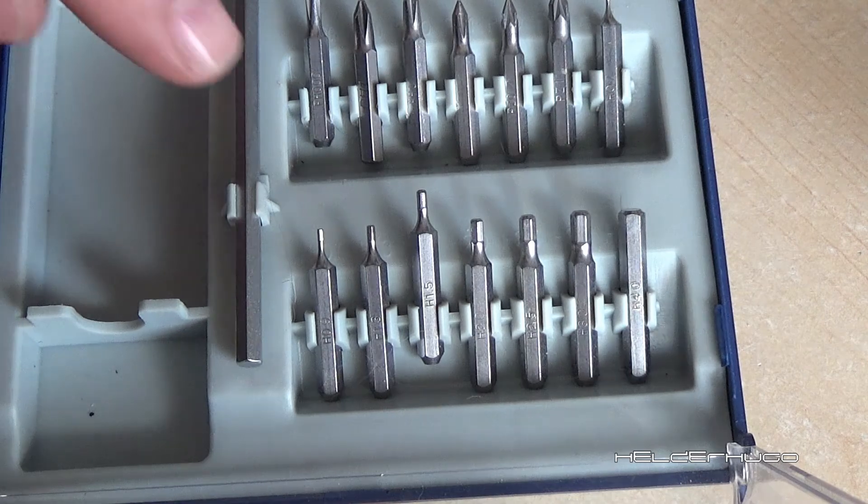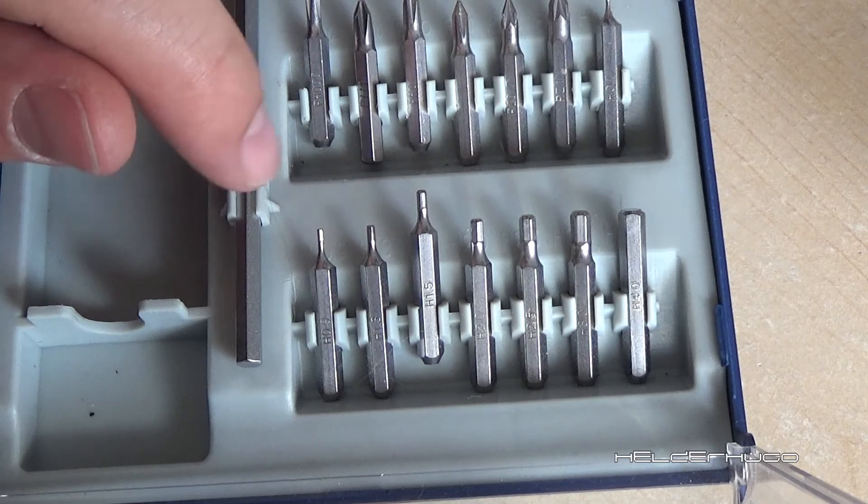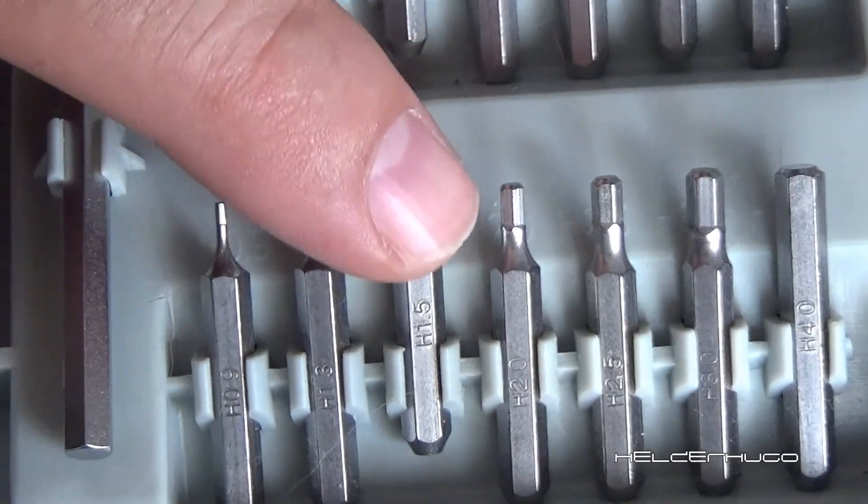The key you need is this one — H1.5. I don't know if the name is Helen 1.5, but this one.